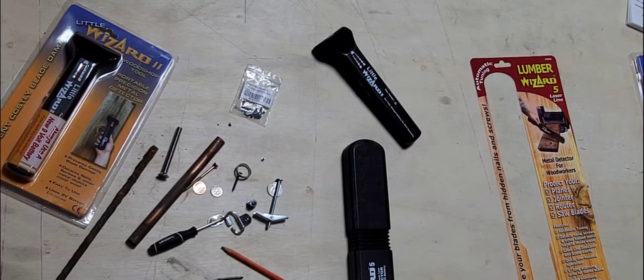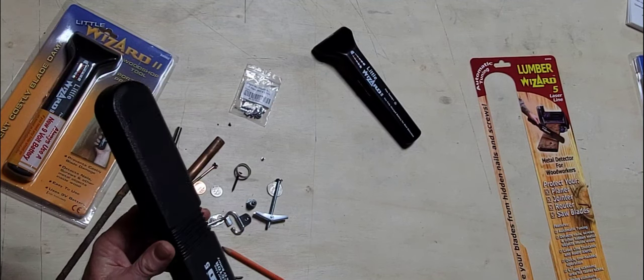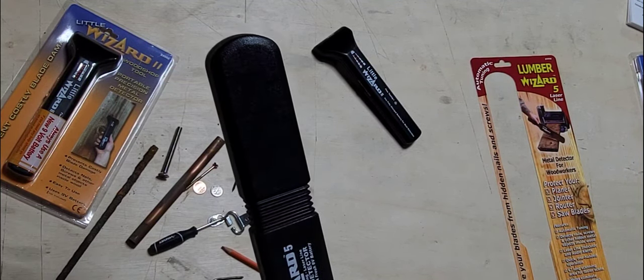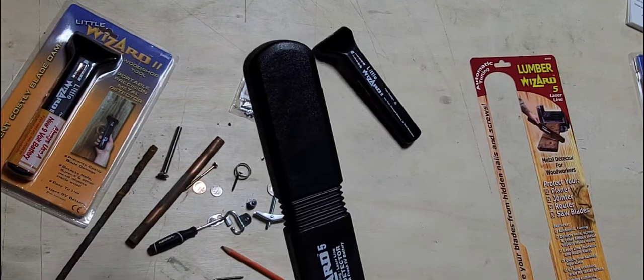Hi there, I'm Billy Carman from Wizard Industries and we're often asked what will the Lumber Wizard 5 detect? Well, I'll show you. Let's turn it on. It takes about two seconds to auto-tune. Now the auto-tuning has done its thing.